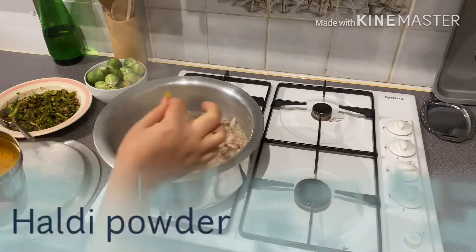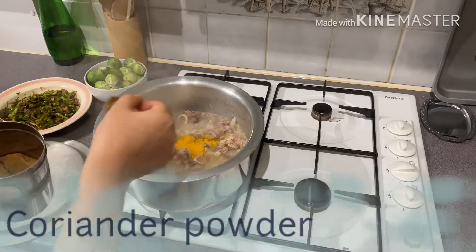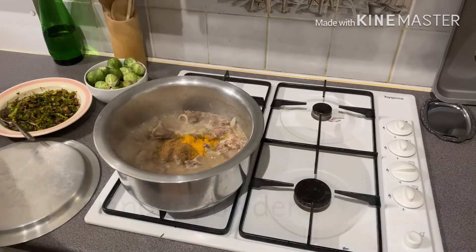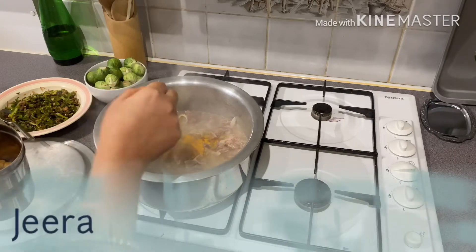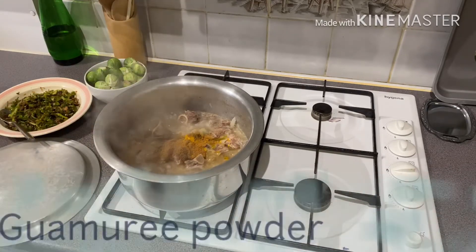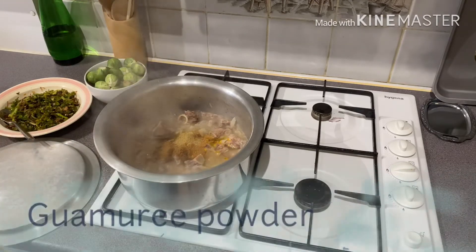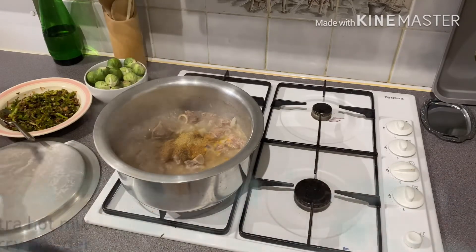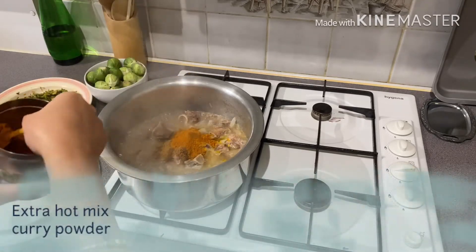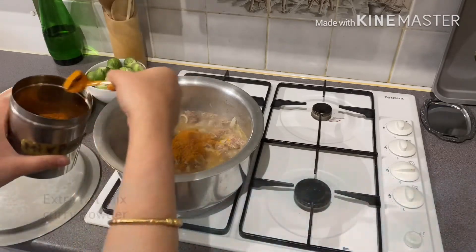Steak. Wolf tea. Donniya. Ziva. Mamuri. Mix curry powder. Extra hot mix curry powder. I am going to put a bit of salt in the pan.